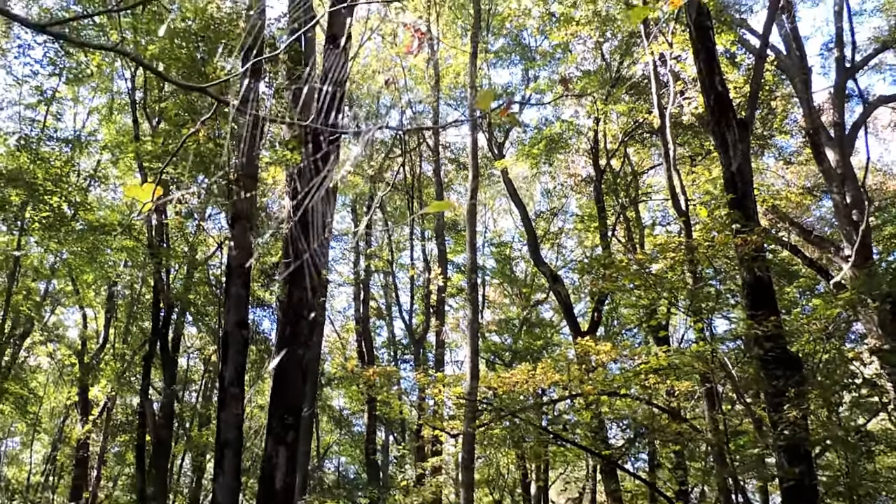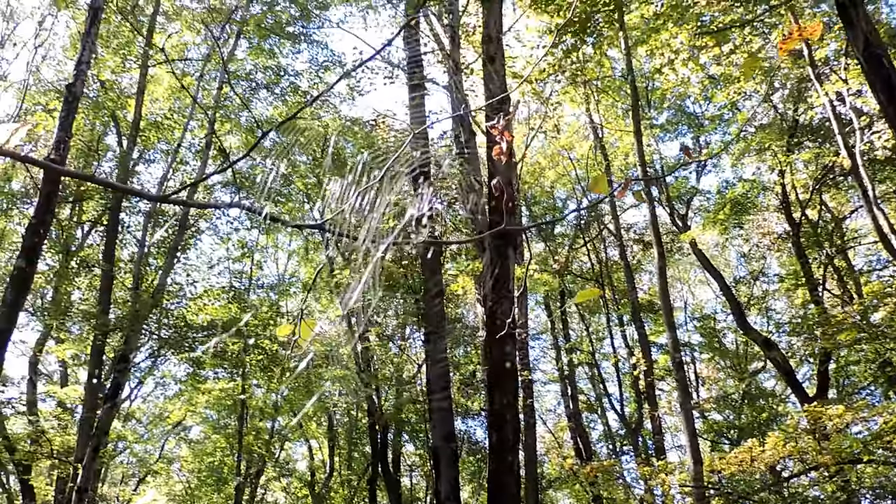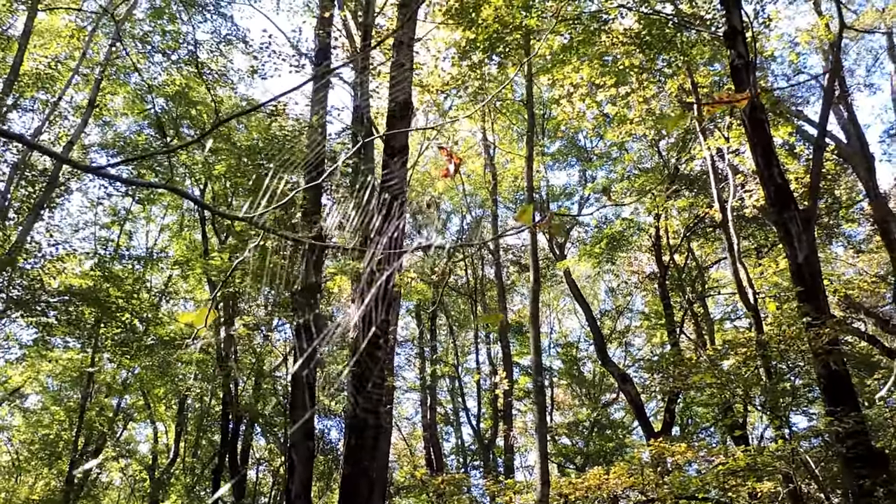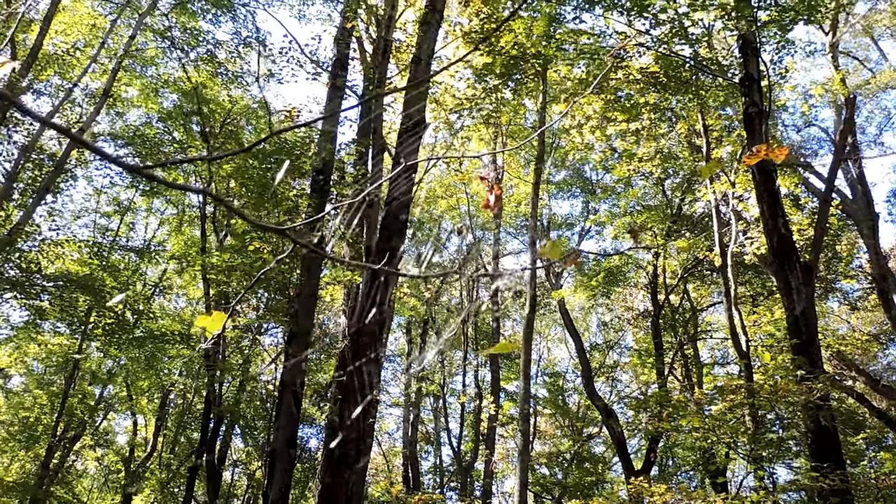This is a marbled orb weaver web. I don't know how much you can make out of it — it's a little damaged but you get the idea. It's an orb: a circle with spokes all through the middle, and it looks empty.